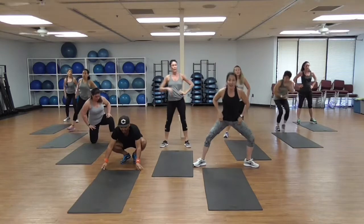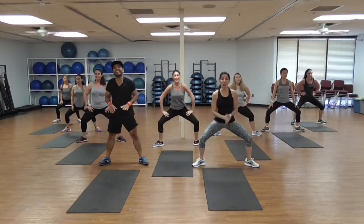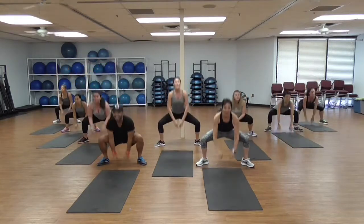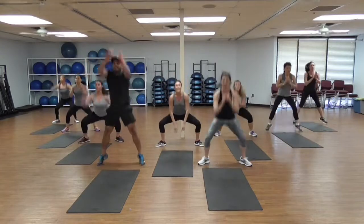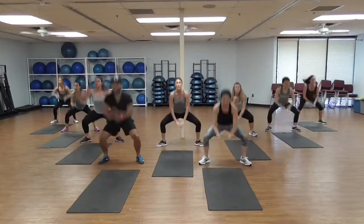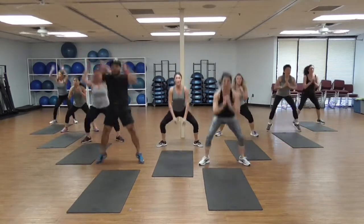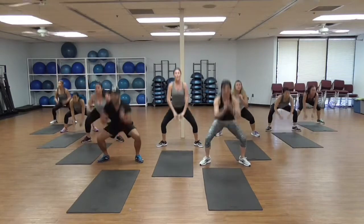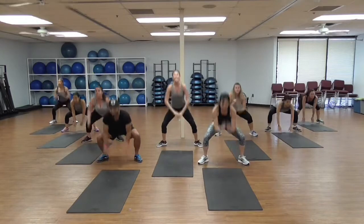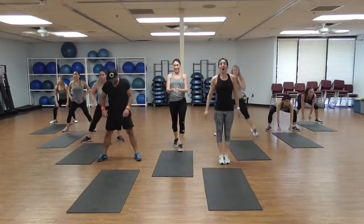Let's go — Plié! Knees behind your toes, that's your last one. Touch — 1, 2, come on, 4, keep that energy — 5, you can do it — 6, the heart rate is up — 8, you're breathing harder — 10, 11, 12, 13, 14, 15 — almost — 5, 4, 3, 2, low!